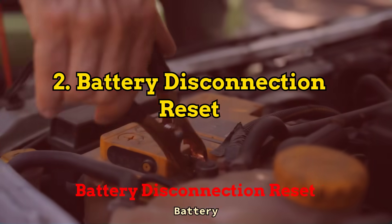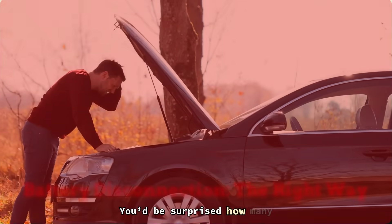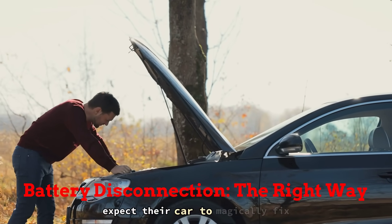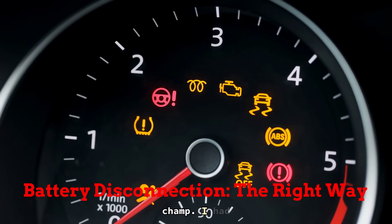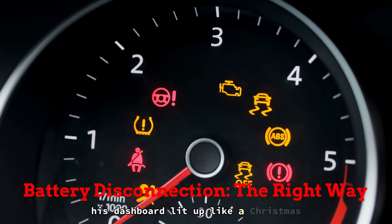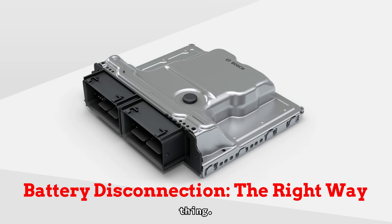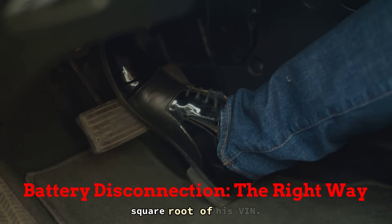Fix number 2: Battery Disconnection Reset. You'd be surprised how many people pop the hood, yank off a battery terminal, and expect their car to magically fix itself. Doesn't quite work that way. I had a guy last month roll in with his dashboard lit up like a Christmas tree — check engine light, weird throttle response, the whole thing. He told me he already reset the ECU by disconnecting the negative cable for 5 minutes. I asked, did you press the brake pedal while it was off?